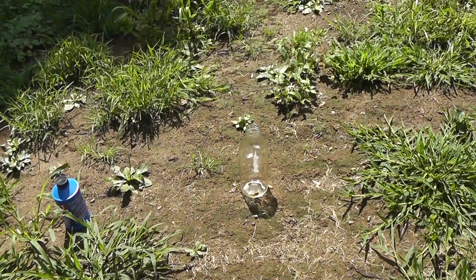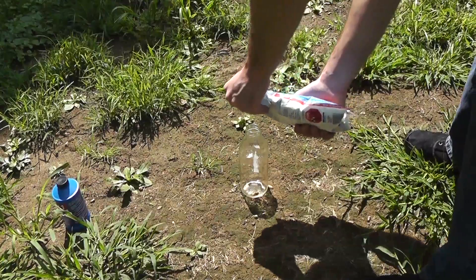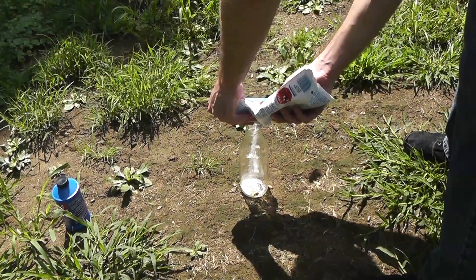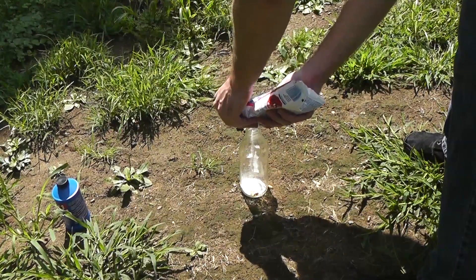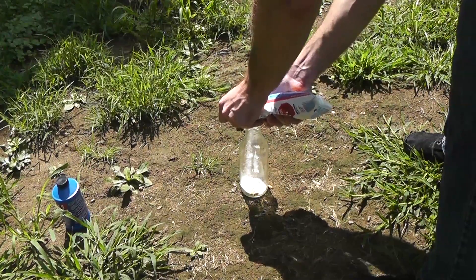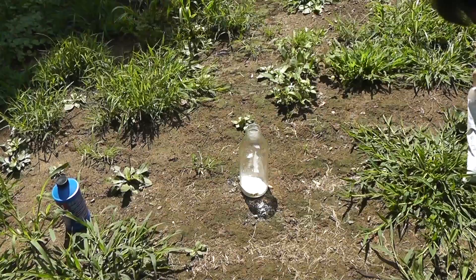Some of you guys might have seen people mix pool shock with brake fluid, and see the thing erupt into a massive fireball, and this is absolutely what happens. I wasn't sure if I should believe it at first, but I just lost an arrow to it. Might as well believe what's right in front of me.